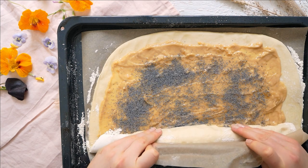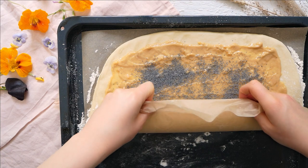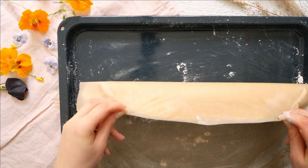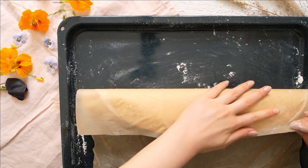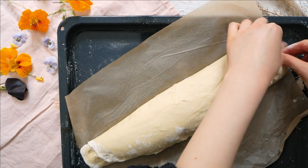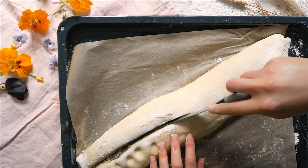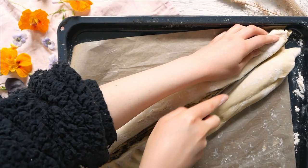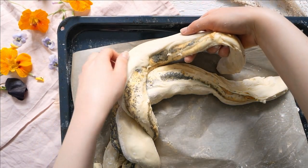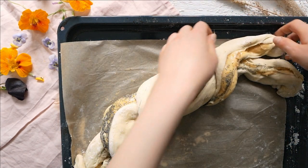Rolling can be messy if the dough sticks, so be generous with flour before rolling out and in between. Once rolled up, pinch the edges so it won't fall apart, then cut it lengthwise down the middle. Braid the dough as shown — you can braid it however you like, there are tons of shapes and techniques for beautifully looking yeast braids out there.